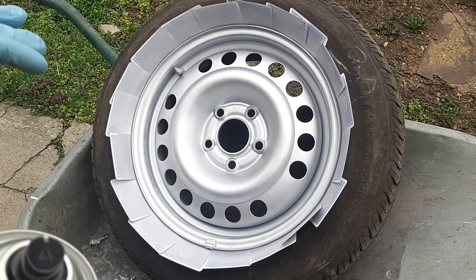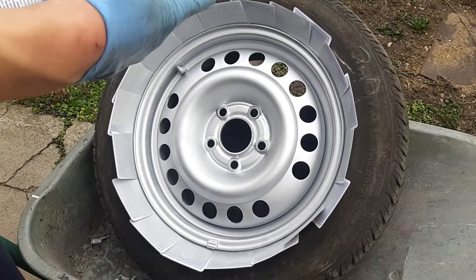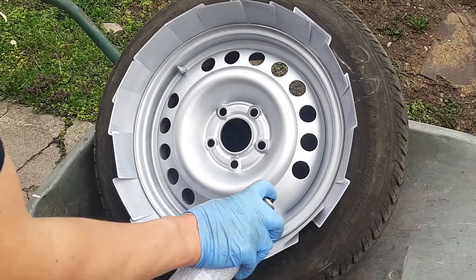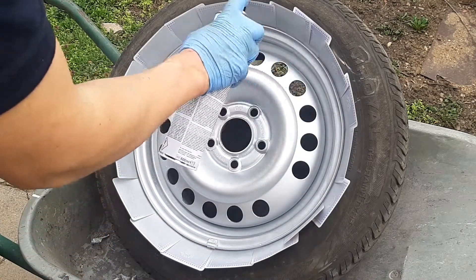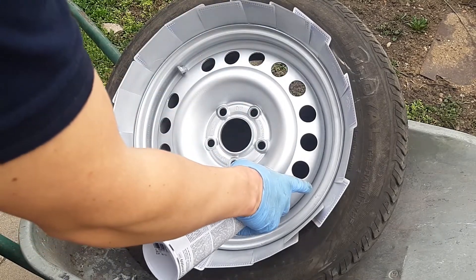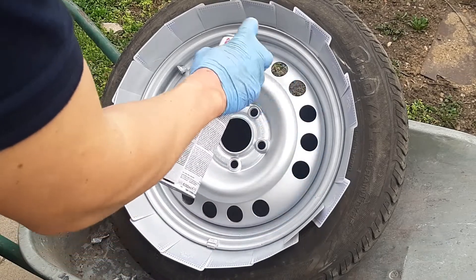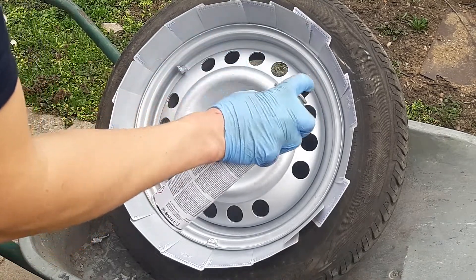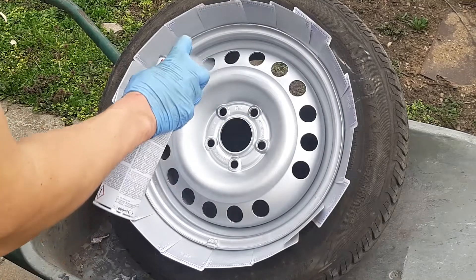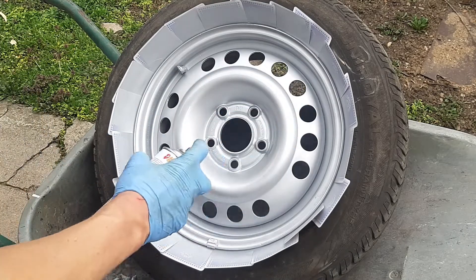Now we're going to wait five to ten minutes and we'll do a second coat. Ten minutes later — or maybe five — it's relatively dry, so let's spray another coat. Don't go too much because you can see here it's leaking — it's leaking because of the thick coat of paint. It's leaking.